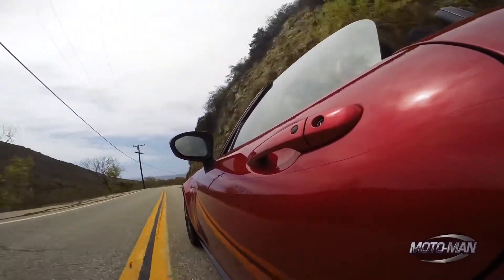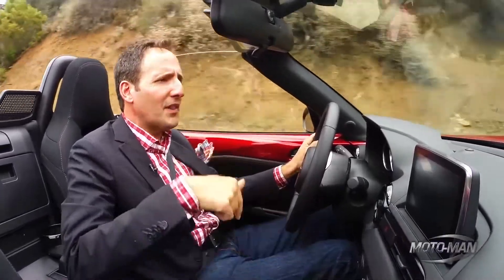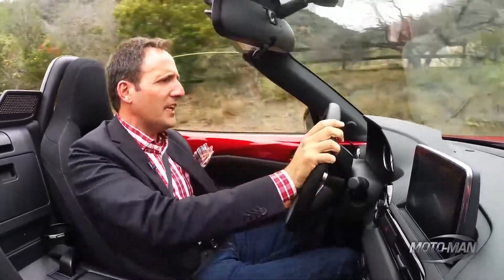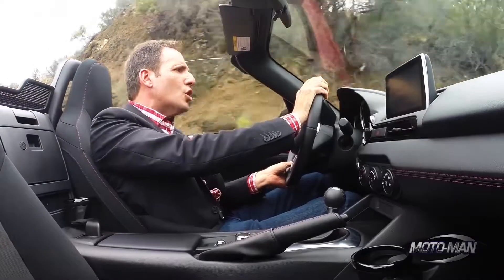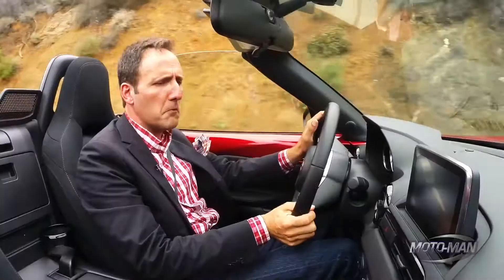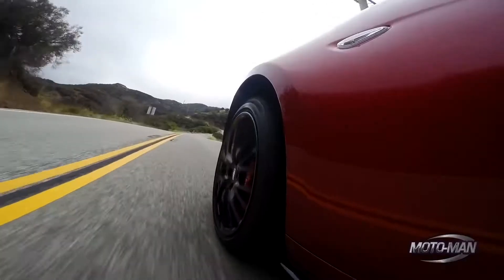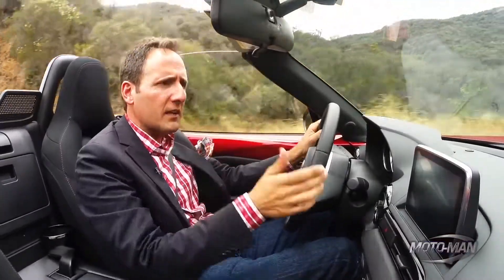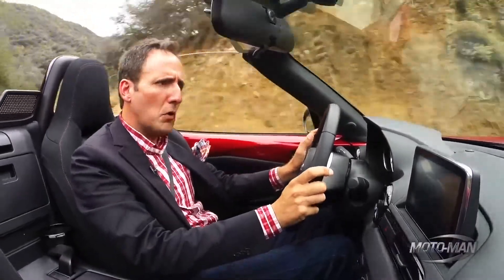And like, all joking aside, you and I have known since 1989 that Miatas have always been about power to weight. But this ND is like a whole different religion. Get this — the car I'm sitting in, which is not a special race-prep car but one that will turn up in dealerships, weighs 2,340 pounds. That Porsche Boxster GTS we drove on this very road and waxed on poetically about — the definition of balance — is 800 pounds more than this car.